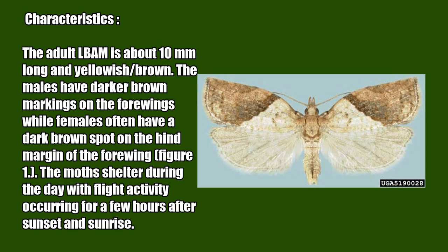The adult LBAM is about 10 millimeters long and yellowish-brown. The males have darker brown markings on the forewings, while females often have a dark brown spot on the hind margin of the forewing (Figure 1). The moths shelter during the day, with flight activity occurring for a few hours after sunset and sunrise.